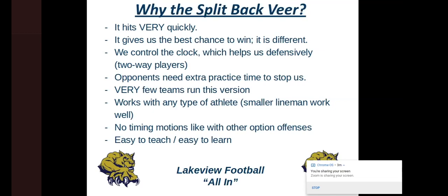There are no timing motions like with other option offenses. The flex bone and pistol often require that motion — orbit motion, back motion, the counter look. That's a lot of timing and takes extra practice time. We don't really have to worry about that. As far as our pitch relationship, we teach our running backs to tighten up or widen out depending on their speed and first step, but we don't worry about those timing motions. We don't have separate A backs and B backs — we just have running backs.